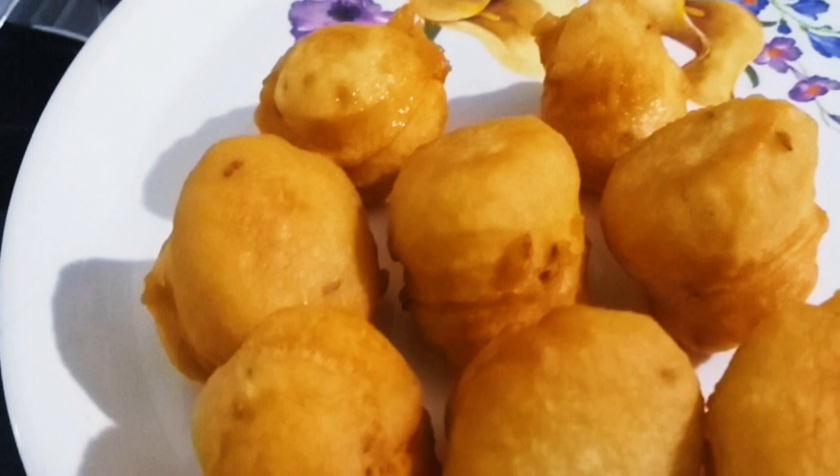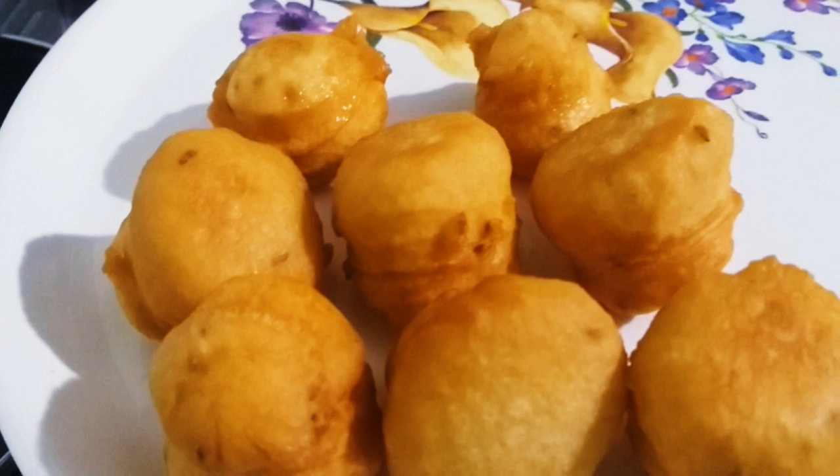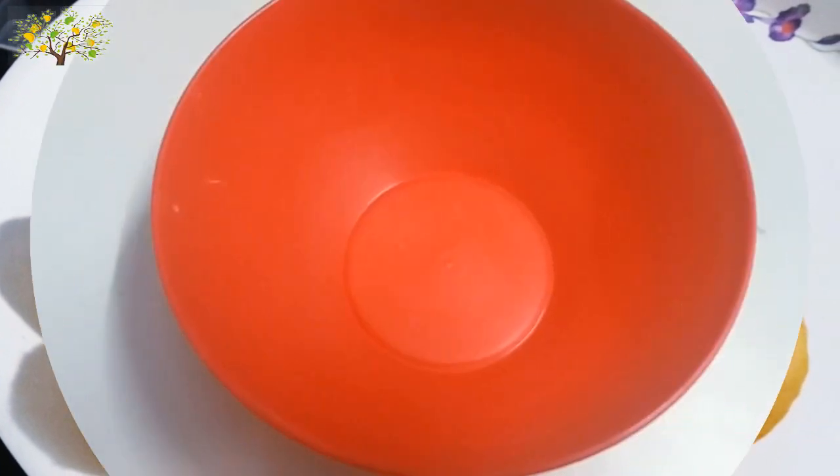We have to eat street food. We have to eat healthy food. We have to eat even snacks.